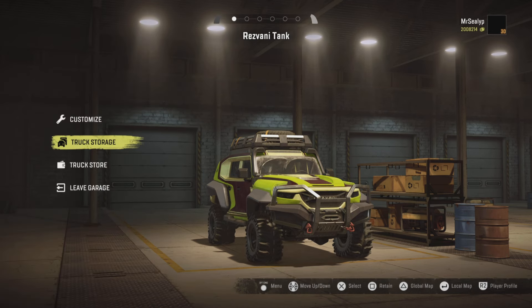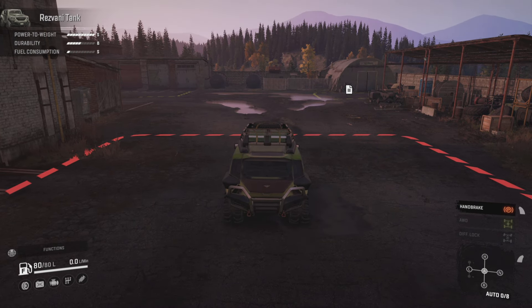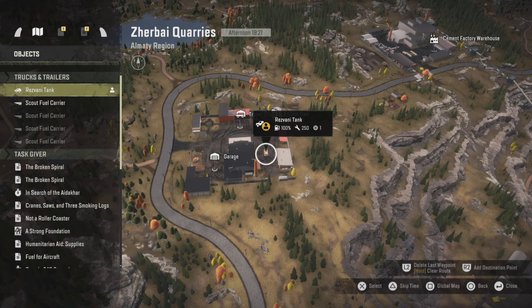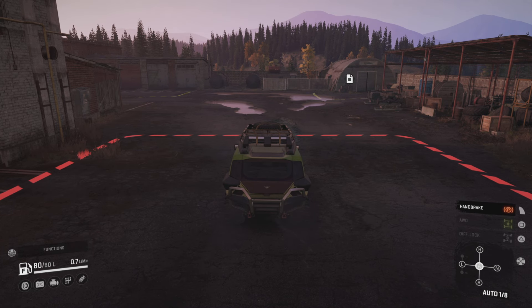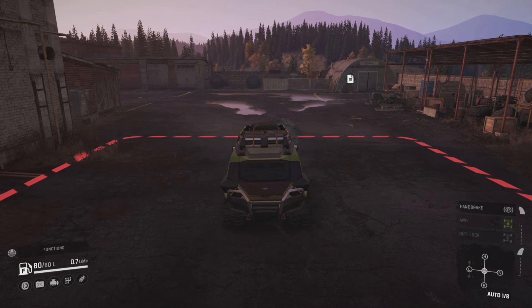I can't remember what modifications I did to this because I did them ages ago. Let's leave the garage. What time of day is it? Let's check the map — six in the evening. It's going to start getting dark but that's okay for the time being. Oh, it's very quiet — I didn't realise it was running.